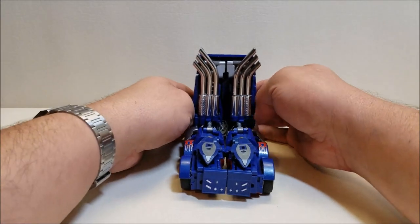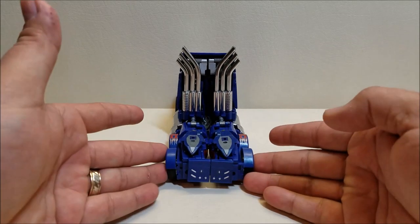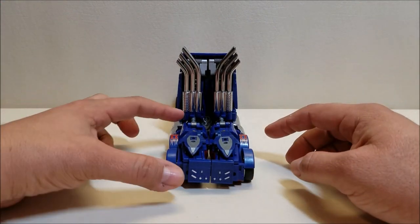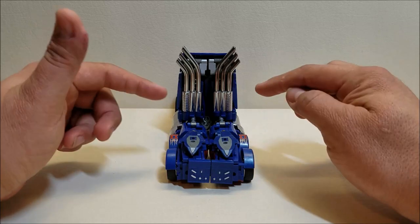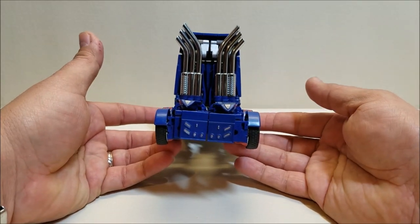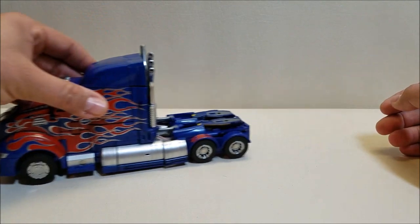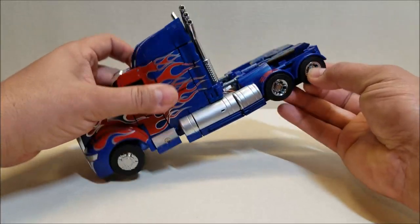Looking at the truck from the back straight on, you can see the entire back portion is crooked — the left side sits up higher than the right side. After weeks of transforming this, I cannot figure out why one leg sticks up higher than the other in this mode. Everything is transformed exactly the same on each side — I've counted the clicks, everything is equal — and yet I get an uneven transformation on the back every time.